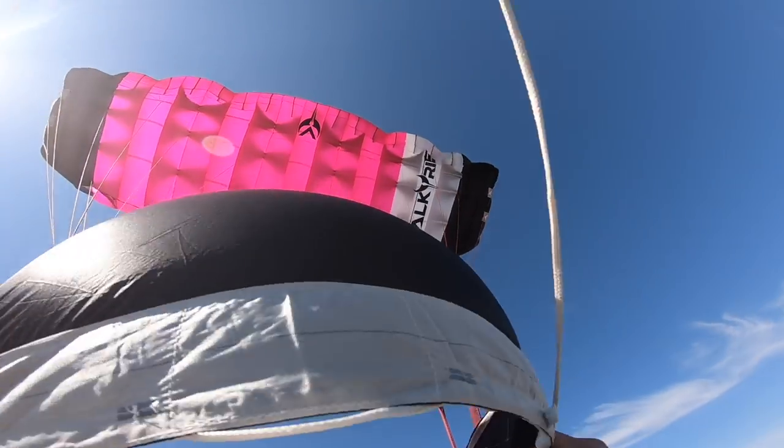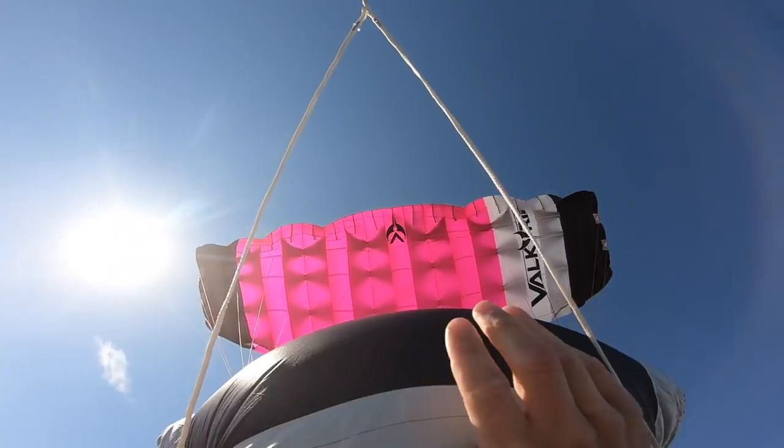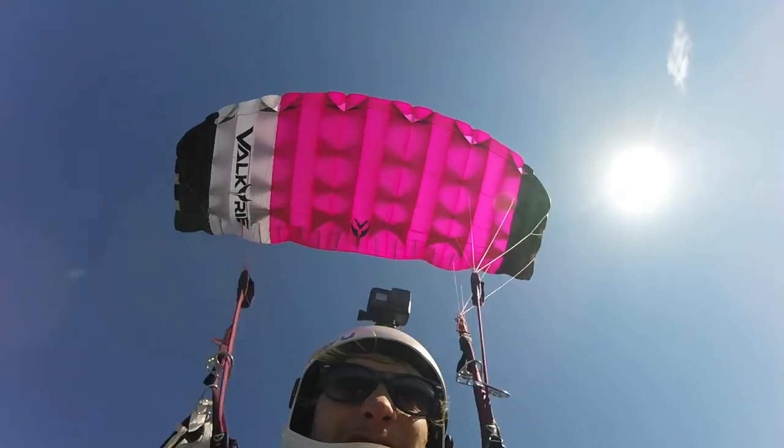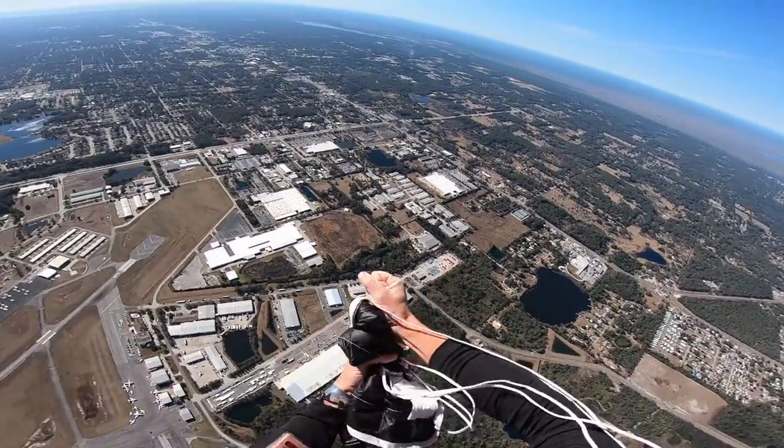That helps minimize any chance of entanglement with the brake excess and those rings before I take off the slider. So after that, I am going to reach my right hand around the rear of the risers and pull backwards — that gets the slider off really easy.